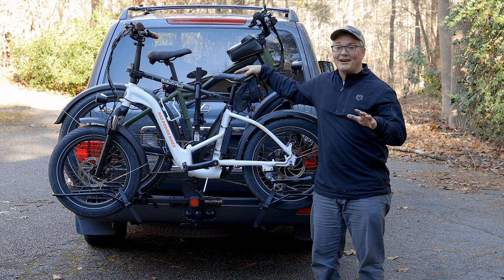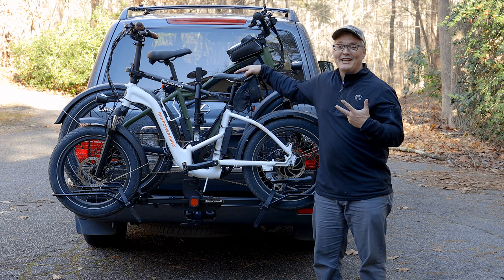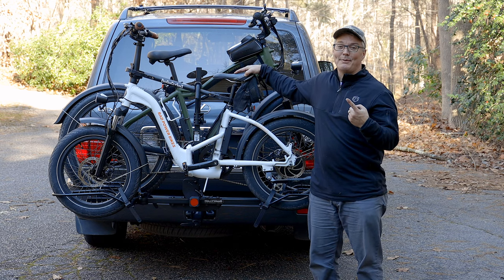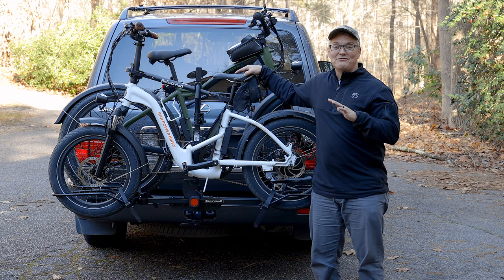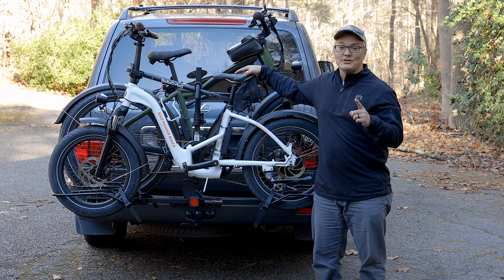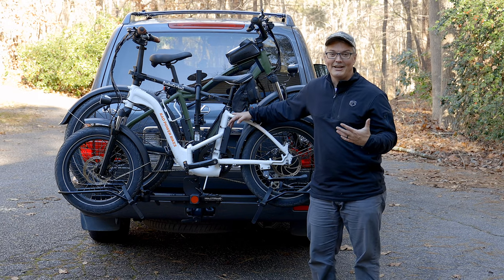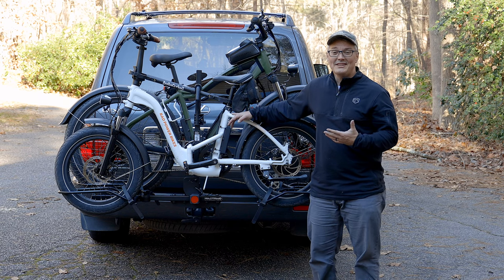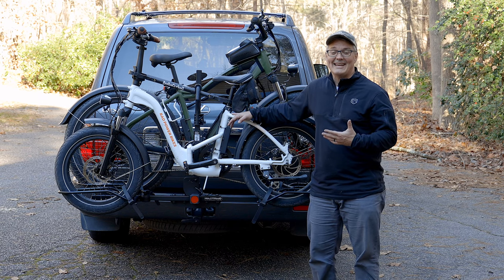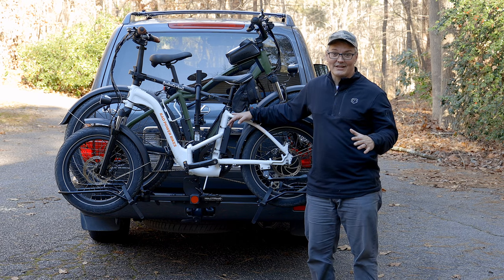You might be thinking: I already have a bike rack that's capable of handling two 40-pound bikes, so it should be able to handle one 80-pound bike. But that could be a very expensive mistake for you — one that could actually put others at risk. E-bikes weigh several times what a non-e-bike equivalent might weigh, so unless a manufacturer of your bike rack states that each position can handle the weight of your e-bike, don't use it.